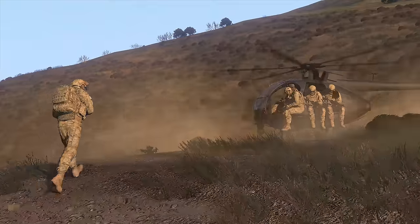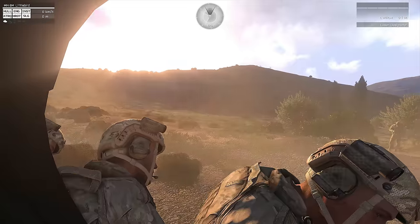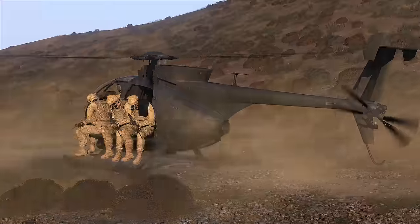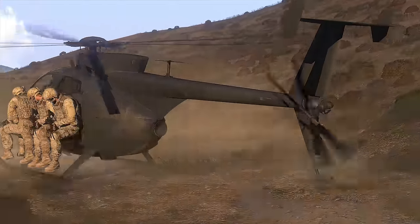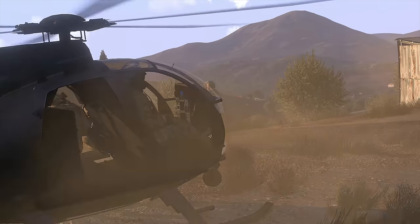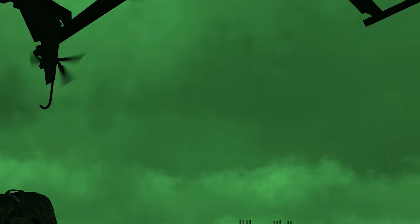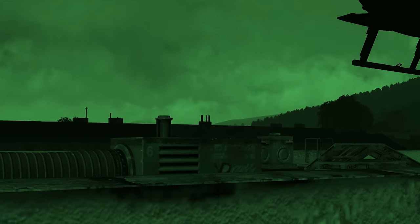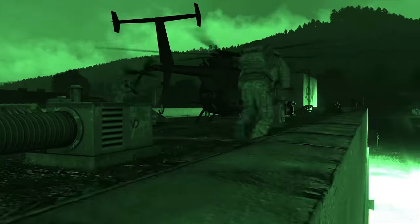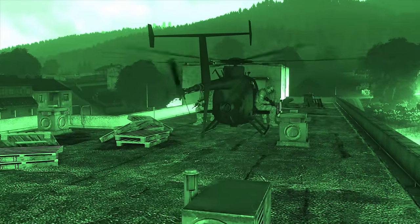If you have to cross around to the other side of a helo, do so when possible by running past the front, well away from the rotor disc if it's low. This allows the pilot to see you and know that they are waiting for you, whereas going around the back will be unnoticed and you may find yourself either decapitated by the tail, or left rather lonely in the LZ when the helo suddenly departs. Note that there will be times where the geometry of the LZ makes it impossible to avoid passing by the tail on the way to boarding, but whatever the situation, just be aware that the tail rotor is hazardous and should be given as wide a berth as is feasible.